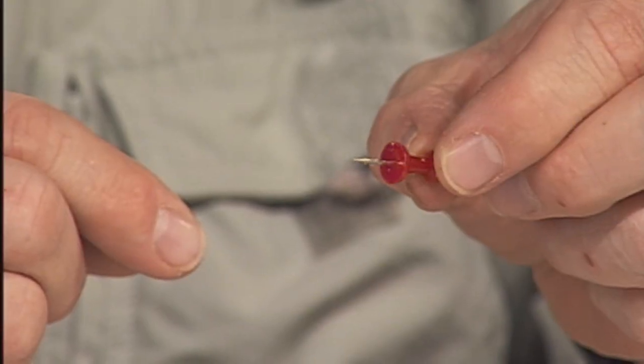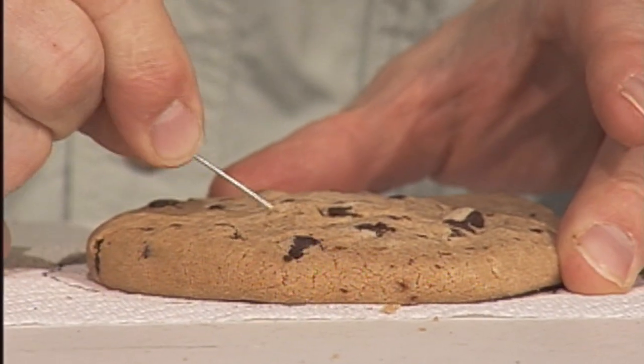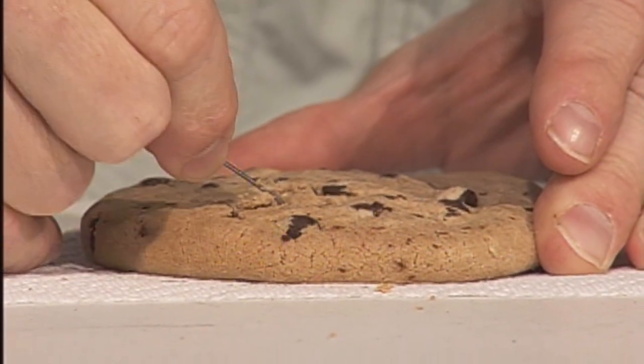There are some tools you can use — either a paper clip or even a push pin. I'm going to use a paper clip today. The first thing you're going to notice is that some tools work better than others, but remember, the goal is to carefully get these chocolate chips out of there.